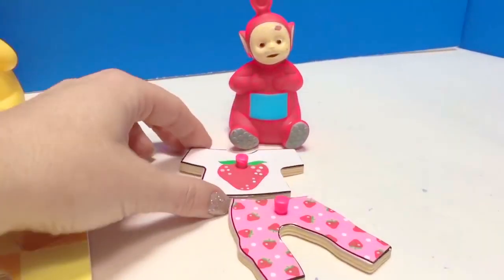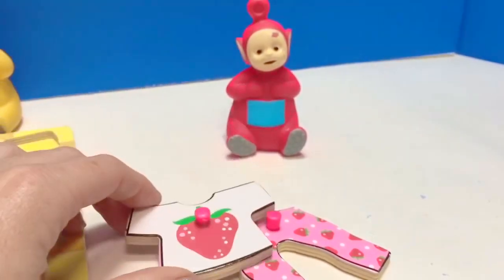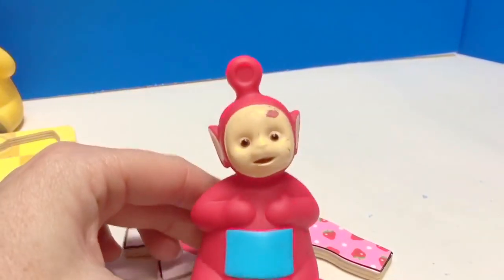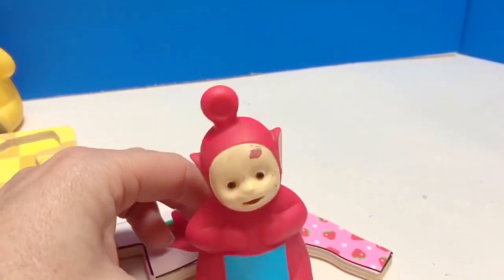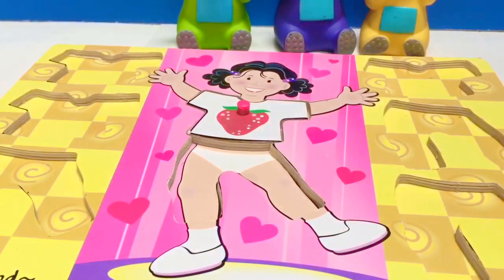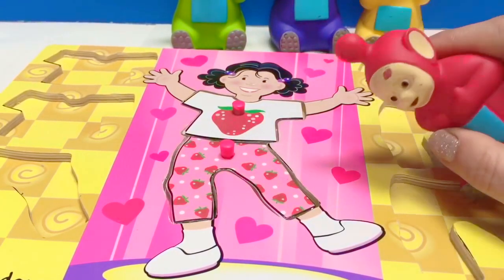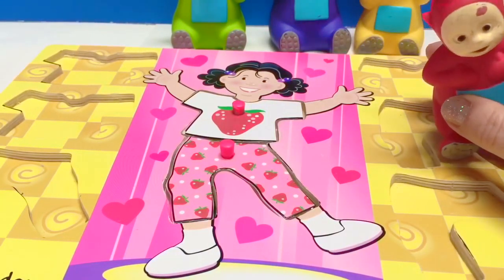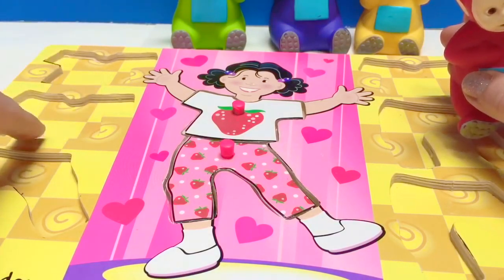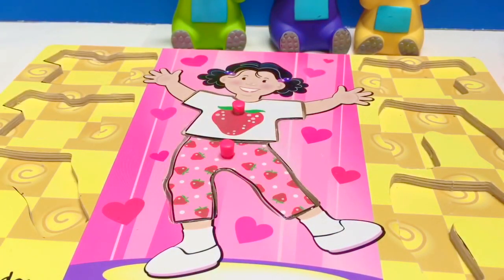It only leaves one outfit left for Poe, and this outfit has strawberries. Poe likes strawberries! Our puzzle is complete. But wait, we have to put away the missing pieces — we always want to clean up after we're done playing.